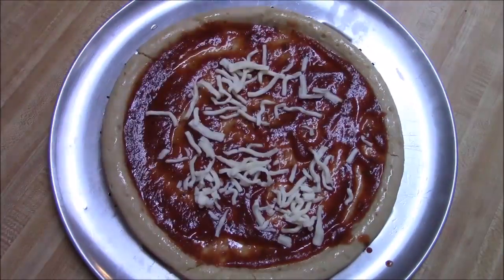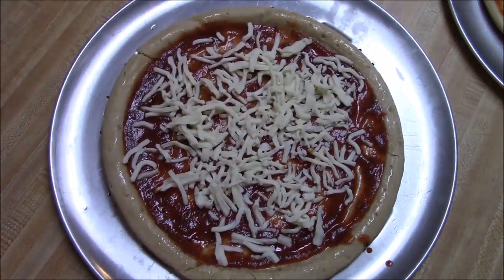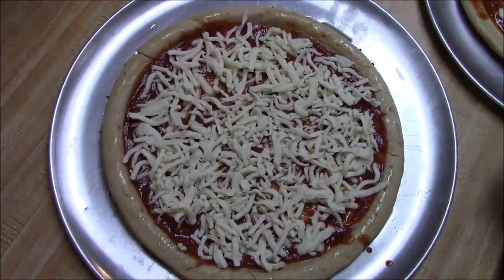Whatever floats your boat for the sauce. And then I added some mozzarella cheese — it's pre-grated because I'm lazy like that this time.